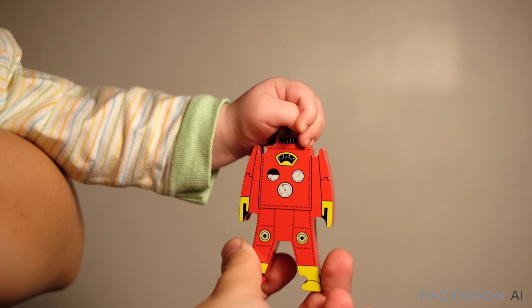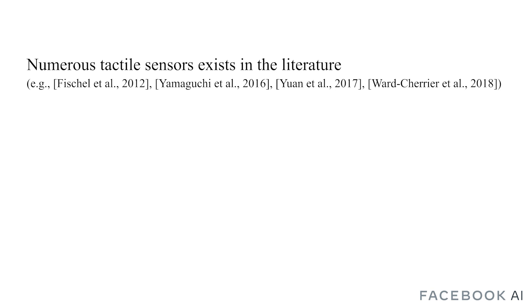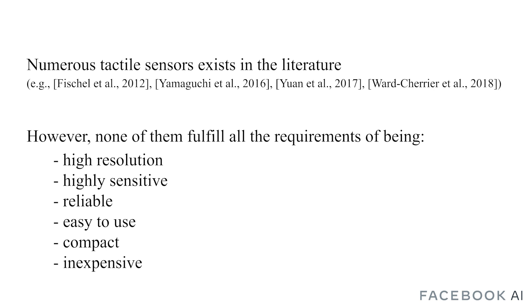Touch is a crucial sensor modality for humans, as it provides a natural and direct way to measure forces. One of the factors that limit current robotic manipulation systems is the difficulty of precisely sensing contact forces. Sensing and reasoning about contact forces are crucial to accurately control interaction with the environment. Although numerous prototypes of tactile sensors exist in the literature, a bottleneck for the wide adoption of touch sensing in robotic manipulation is the lack of available sensors that are at the same time high resolution, highly sensitive, reliable, easy to use, compact, and inexpensive.